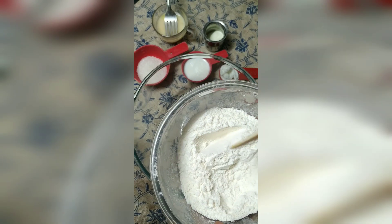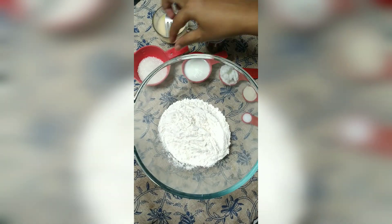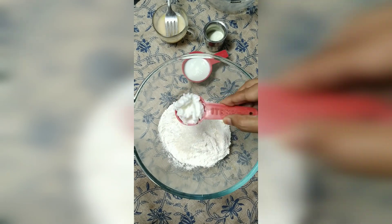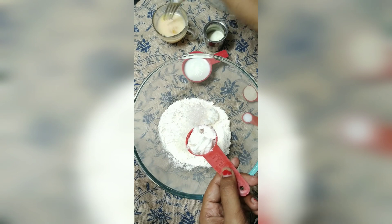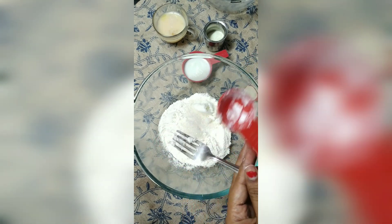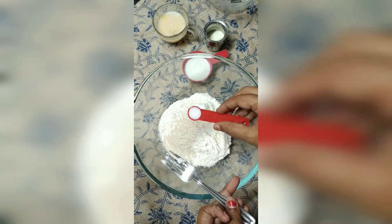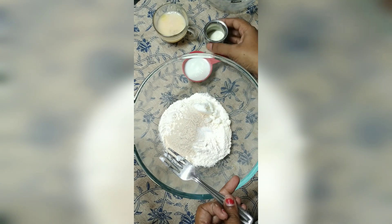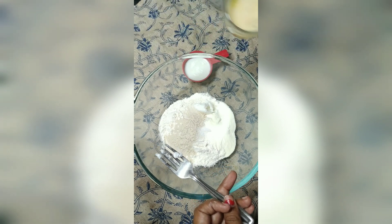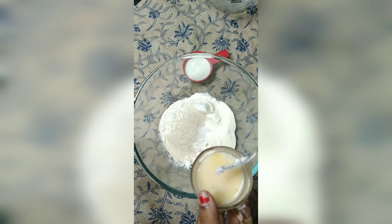Take a bowl and add one cup of all-purpose flour, then 1.5 tablespoons of sugar, 1.5 tablespoons of unsalted butter, 1 teaspoon of active dry yeast, 1/4 teaspoon of salt, 1.5 tablespoons of milk powder, and one whole egg — out of this I'm using half of the egg.